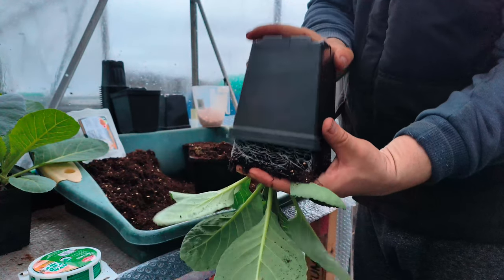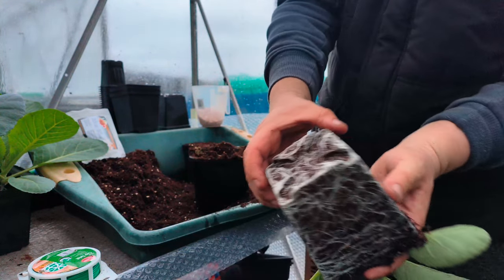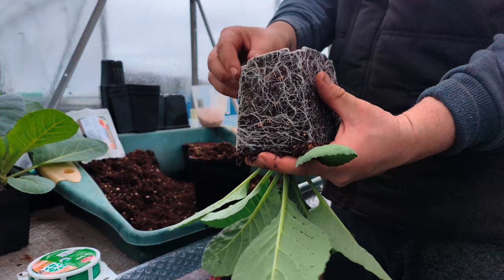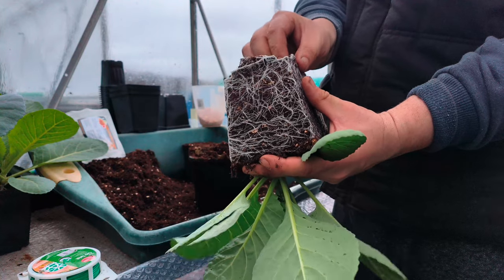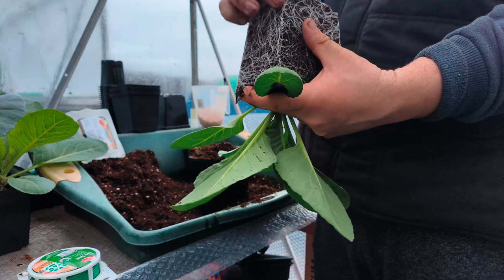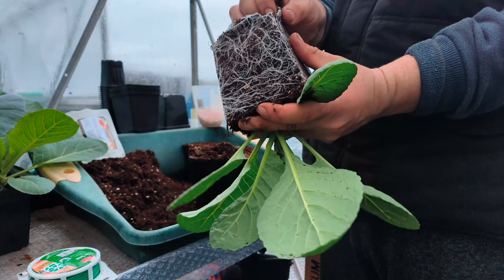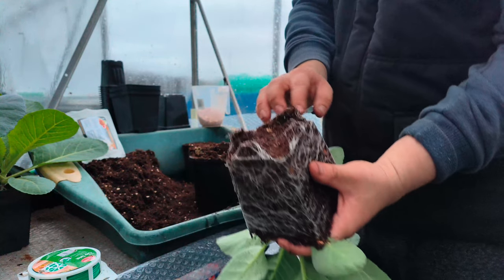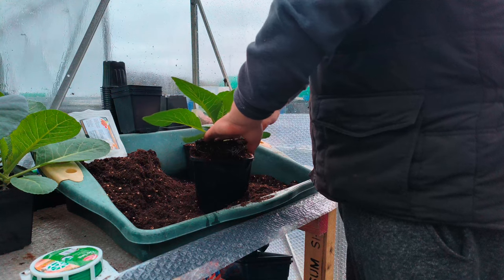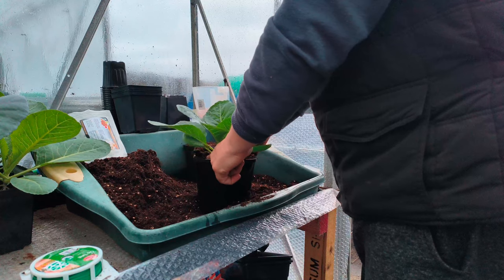They'll probably need potting on again in about three to four weeks time, and that will be their last pot in a five litre. There will be quite a size cabbage when we're planting out from the five litre. But as you can see, really good root system — it is pot bound like I said. Beautiful white roots now. If they did have some browning on the roots, that means they haven't been watered regularly enough and you'd probably cause yourself a bit of root rot. But as you can see, we've potted them up and gone through the stages.